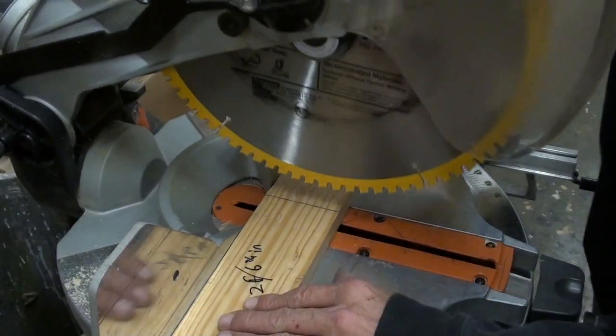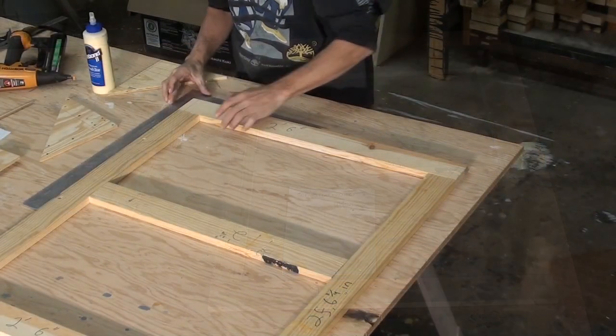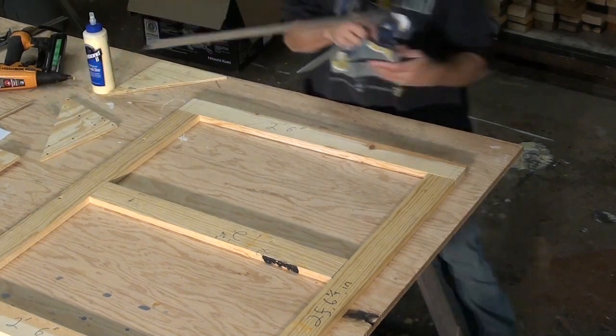Now using a chop saw, cut each piece carefully. The frame layout should look like this. With the framing square, make sure the pieces are at a 45-degree angle.